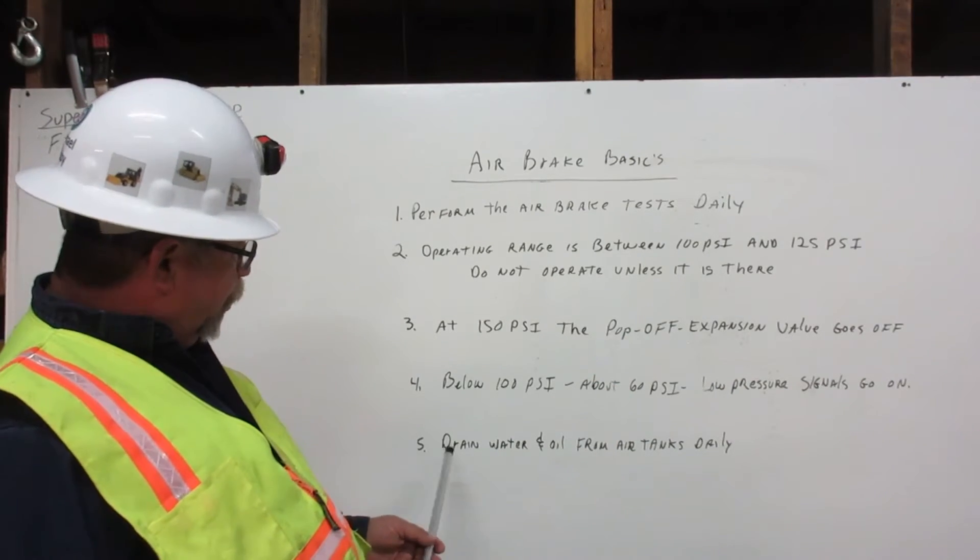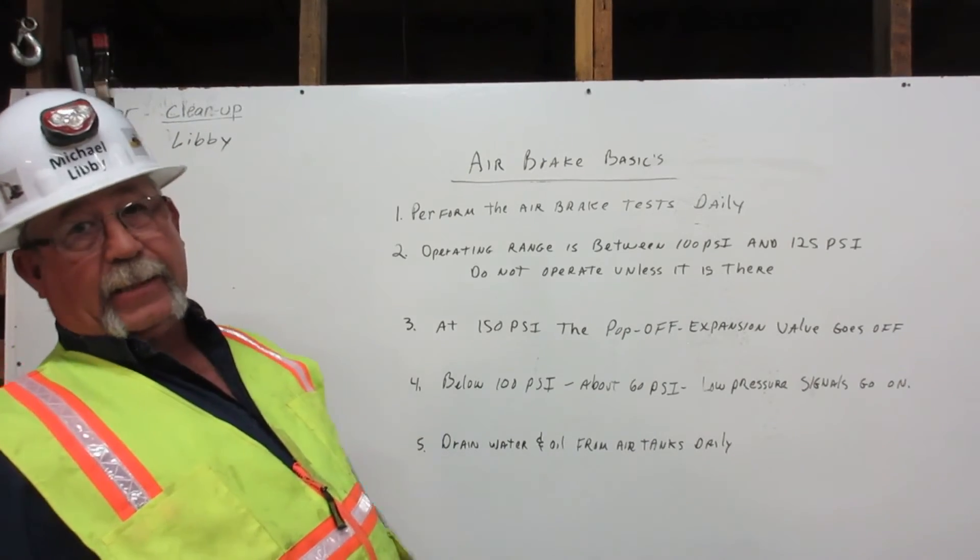Number five, we drain water and oil from the air tanks daily.